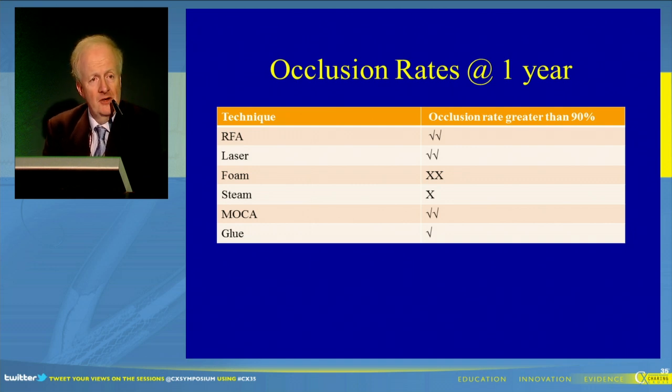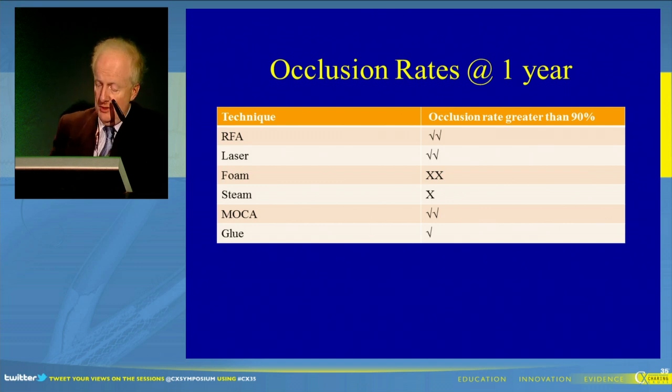STEAM has been around for five, six, seven years, and there is no good one-year data that I am aware of with respect to STEAM, but I'm happy to be corrected. Certainly, mechanical chemical ablation has been around for some time now, and looking at the 6,000 patients, there is an occlusion rate of over 90%. With glue, there are probably fewer than 150 patients in whom results have been reported, and the one-year occlusion rate is around one year, but we still need further evidence with respect to that.